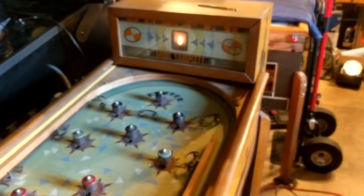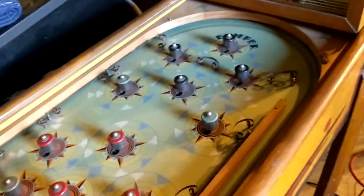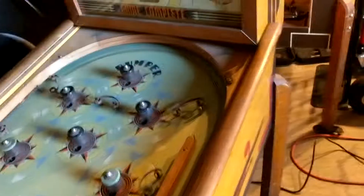Welcome to my workshop again. So the 1936 Bally bumper. I had one I got a couple of years ago which didn't work and the play field was messed up. So I have that one here.